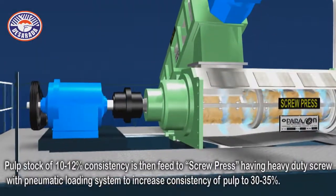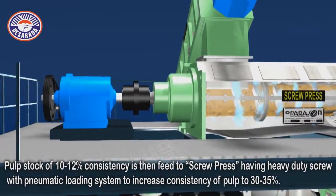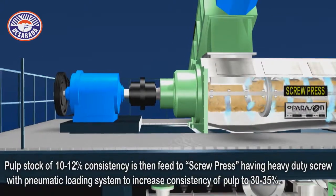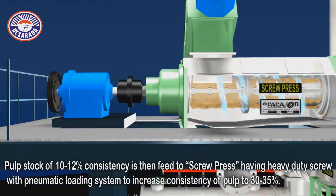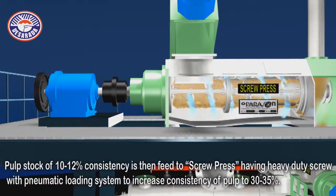Pulp stock of 10-12% consistency is then fed to a screw press, having a heavy duty screw with pneumatic loading system to increase the consistency of pulp to 30-35%.